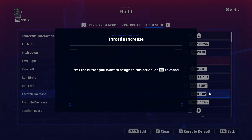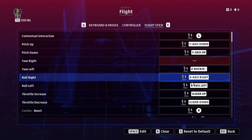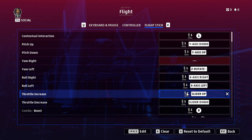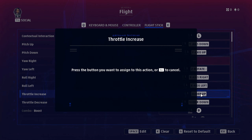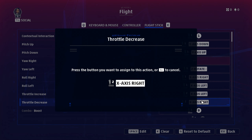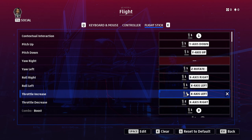The throttle is currently bound to joystick number one, slider up — so that's using the throttle on my side stick. But I want to use my X56, so I click it, scroll forwards, select this one, scroll backwards, and now you can see it's controller two axes, X-axis left, X-axis right. Easy stuff.